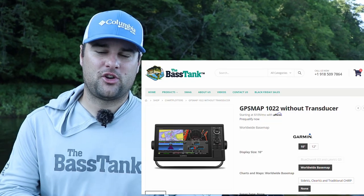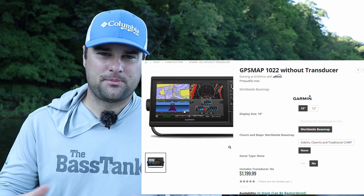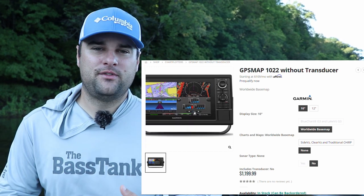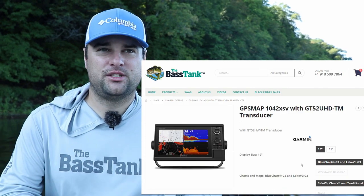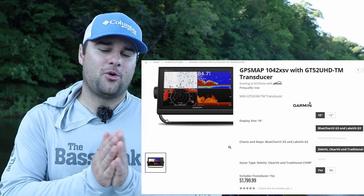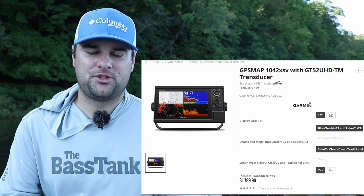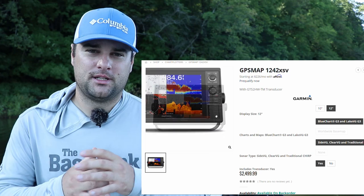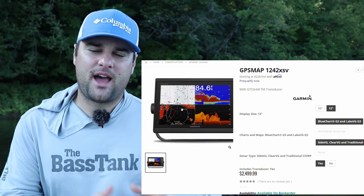Be aware: these units are not fully sonar compatible. They're compatible with LiveScope and they have a worldwide base map GPS system in them, but they are not compatible with your side view or clear view — your side imaging and down imaging transducer. If you want that, you have to get the 10-42 XSV or the 12-42 XSV. Those are compatible with your side imaging and down imaging transducers. Most people that buy the 10-22 and 12-22, it's primarily for LiveScope — they might use it for mapping as well, but these are designated LiveScope systems.